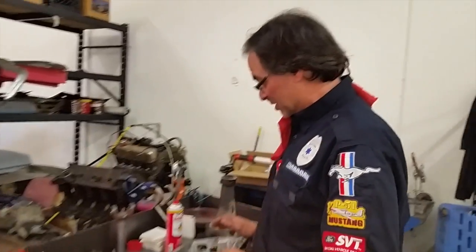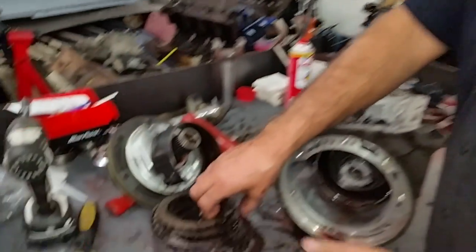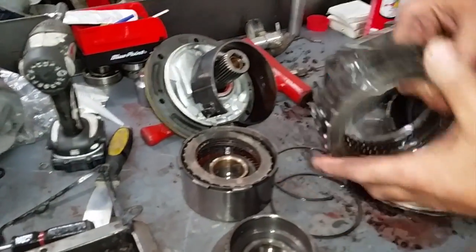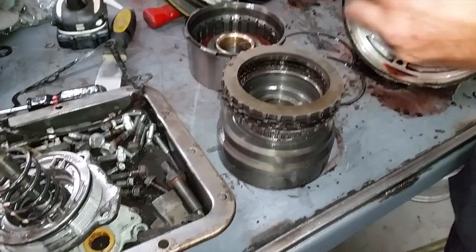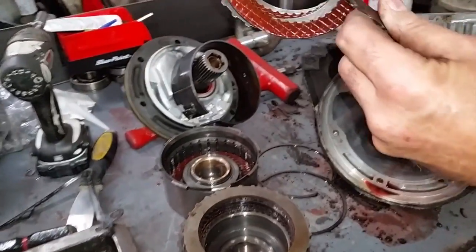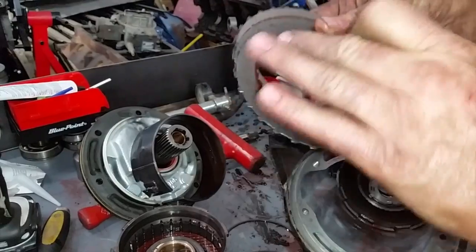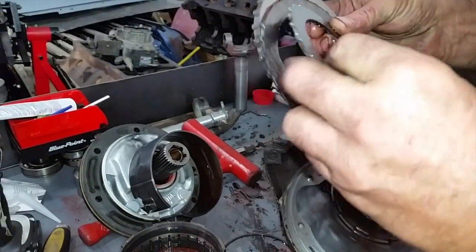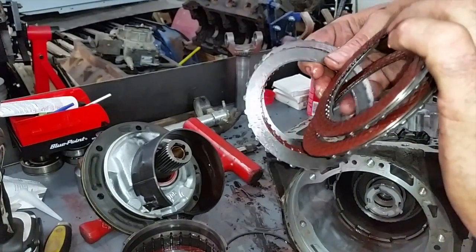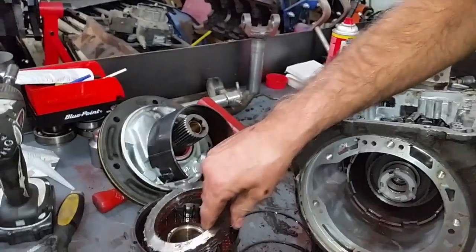After inspection — further inspection — pulling the forward clutches out of it and everything. These ones here are looking very nice. That's the way they're supposed to look. These are like new — nice and smooth, shiny, no grooves, no burn marks, no skid marks. No, it's not underwear. And so that's looking good there.